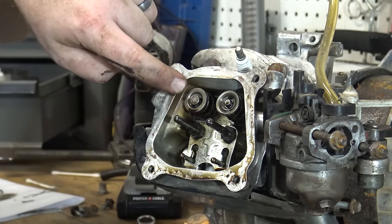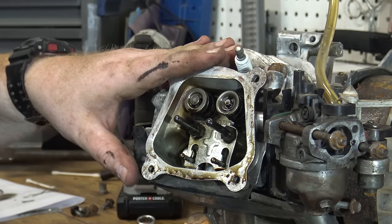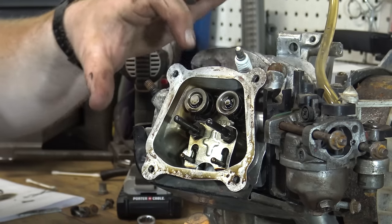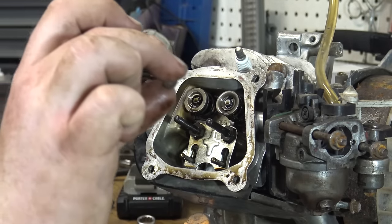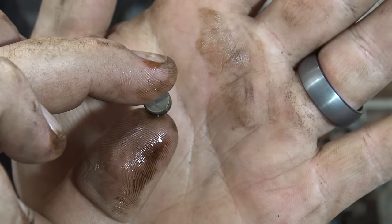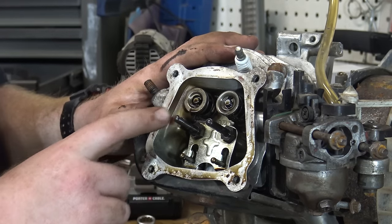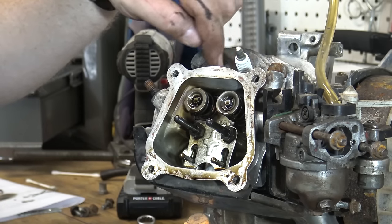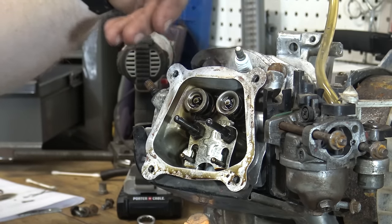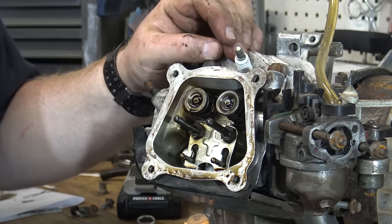If you'll notice, the exhaust valve has a lash cap on it and the intake does not on the non-Hemi engine or the GX200. On the Hemi engine, both sides have a lash cap. Now if we're removing these valve springs, we're going to want to take out the spark plug and feed some rope inside there to keep the valves from falling down on the piston. Let's remove that spark plug and feed the rope down inside.